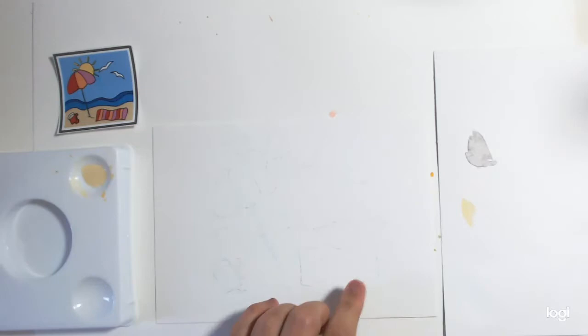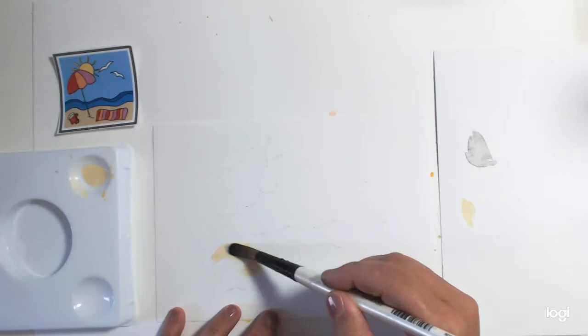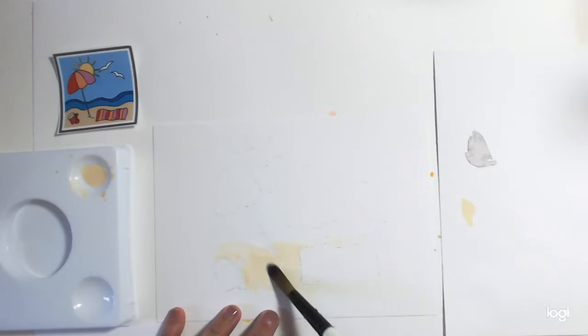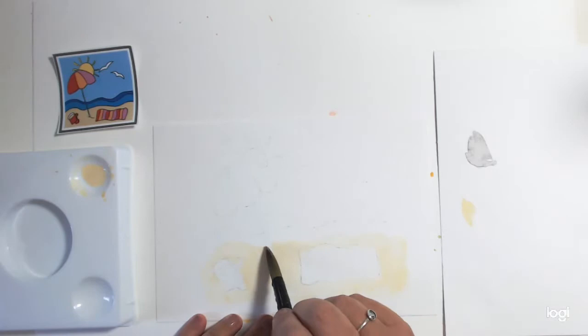We don't want to see the pencil marks too much. I've actually got a sandy colour already mixed from my last tutorial, so I'm going to use that. In this painting it is actually a quite nice, calm, pale sandy colour. All of these images are on my tutorial sheets and my designs. That's the sandy sea done.